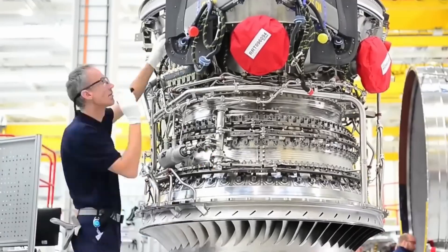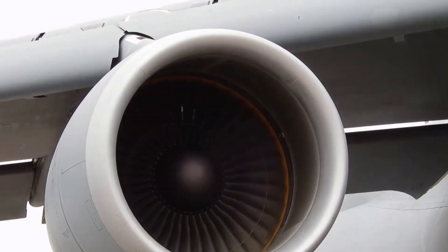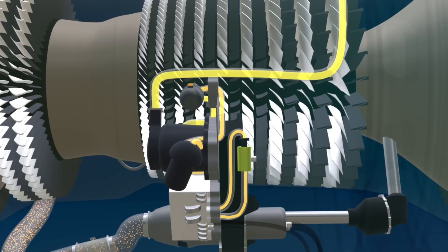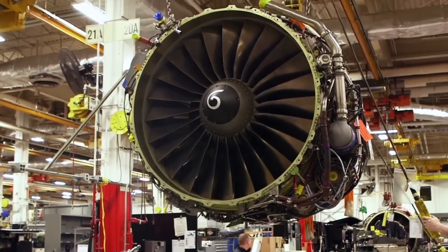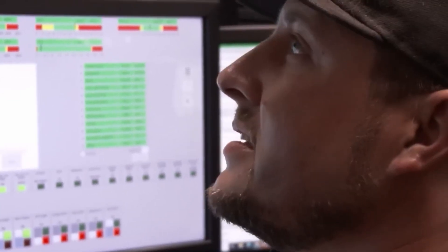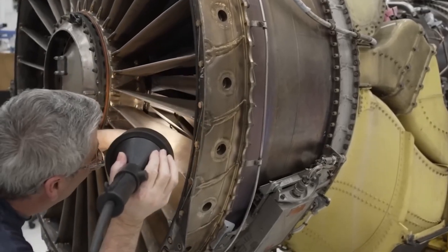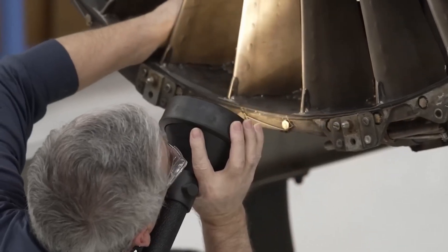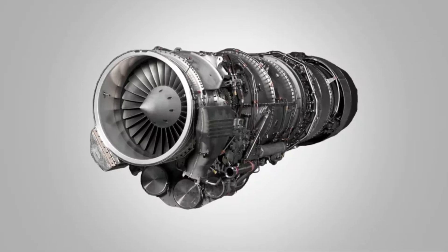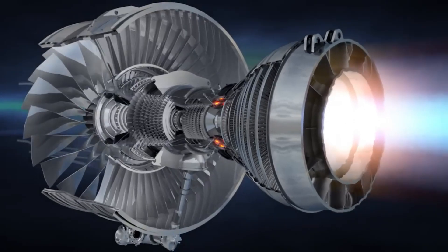Keeping it that way takes constant checkups. A modern engine is a flying clinic. Vibration traces, exhaust temps, oil debris counts, pressure ratios — everything streams to maintenance teams. Software flags tiny shifts that hint at bearing wear or blade erosion. A borescope snakes through ports to inspect blades without tearing the engine apart. Modular design means whole sections swap fast. Overhauls happen by cycles and hours, not smoke and panic.